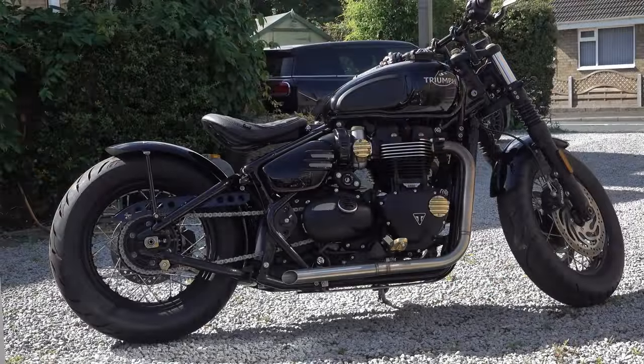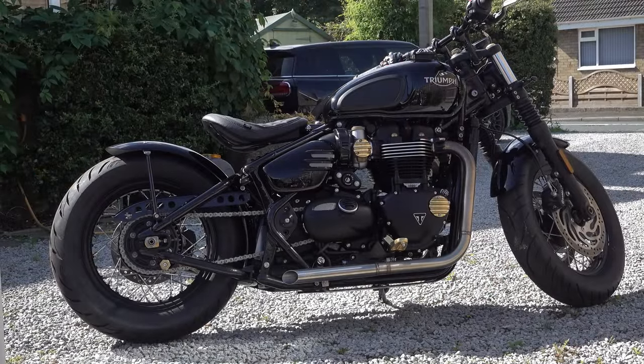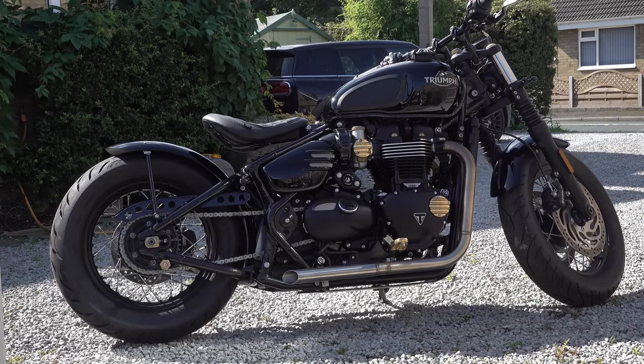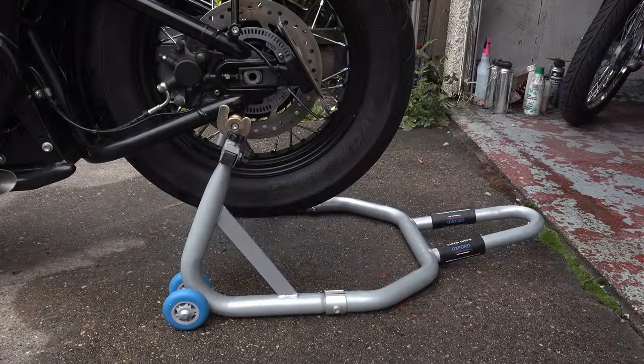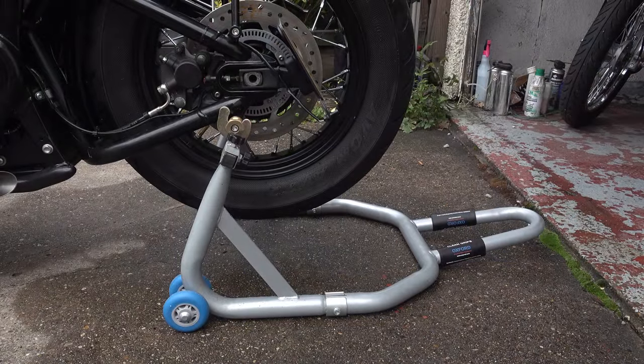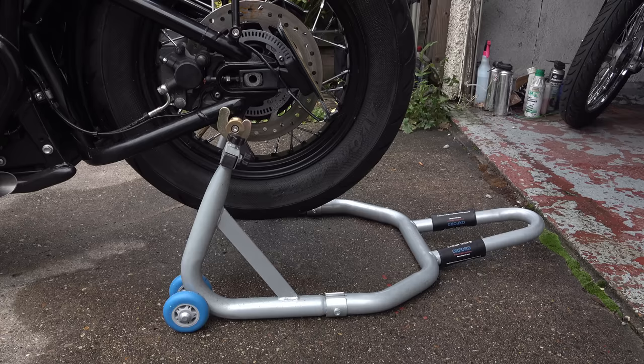I actually started filming this video some two months ago and intended to incorporate it with the video for the chain guard. But when I got my teeth into it, I realised that Triumph had hidden the fasteners away for the front mudguard, which required the front wheel to be removed in order to get at them. I couldn't find my 17mm Allen key, and there wasn't enough time left in the day because it was a slightly bigger job than I expected.